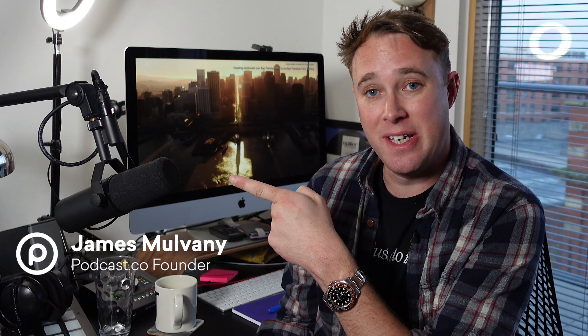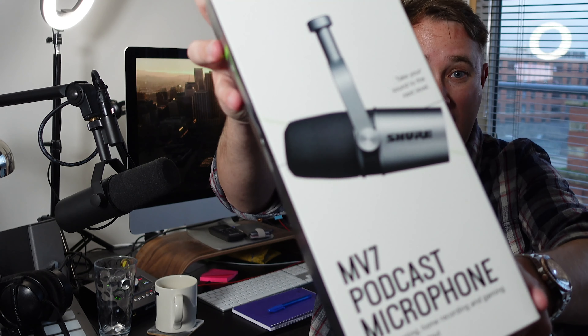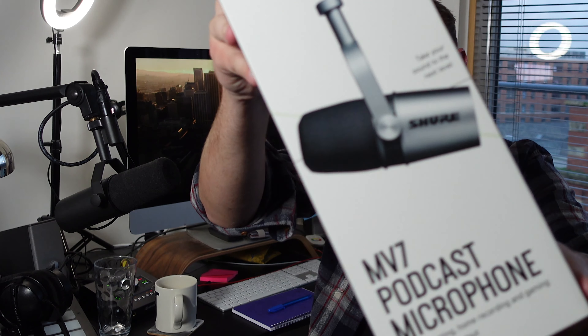Hey I'm James. This is the Shure SM7B — it's Shure's legendary vocal microphone. It's used by podcasters all over the world and it was used by Michael Jackson to record the Thriller album, which is interesting because Shure have just released the MV7 podcast microphone. It's $250. The SM7B is $400 — but which do you think sounds better?